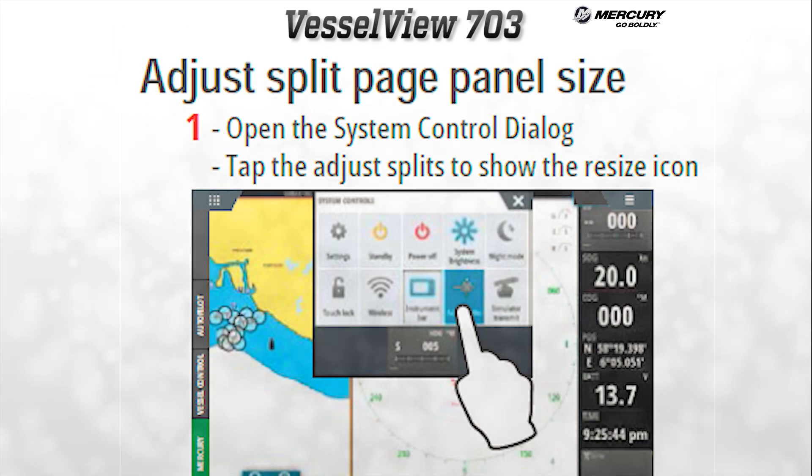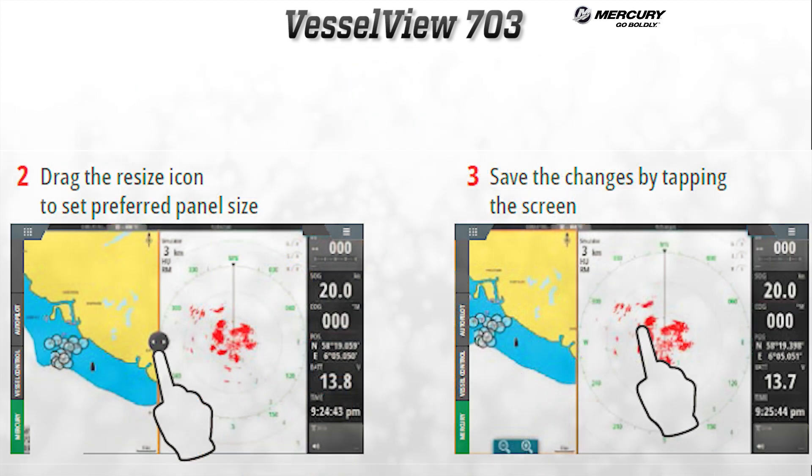When a user has a split screen up — for example the chart plotter and radar — the user can adjust the panel size for those two windows. To do that, open the system control dialog box, tap the adjust splits button to show the resize icon, then drag the resize icon to the preferred panel sizes and tap the screen to save those settings.